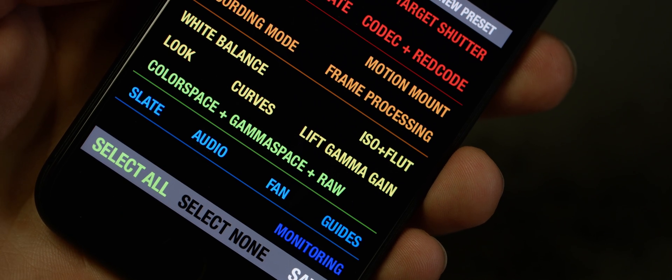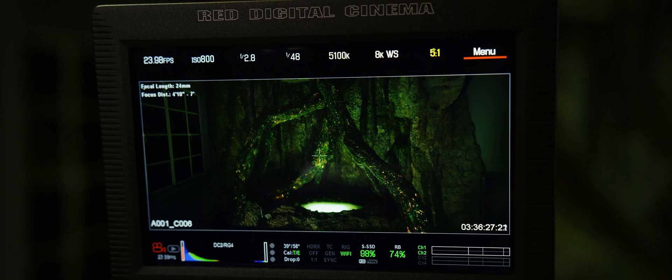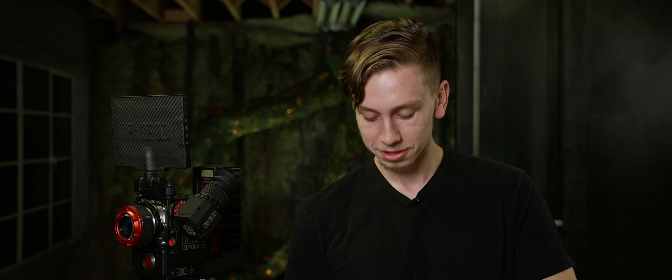We can also save metadata changes by saving a preset. Additionally, we have the ability to control focus and iris with a wide variety of automatic Canon and Nikon-mounted lenses. And that's how you control your red camera wirelessly. We've really only scratched the surface here, so stay tuned for future episodes of Red Tech.